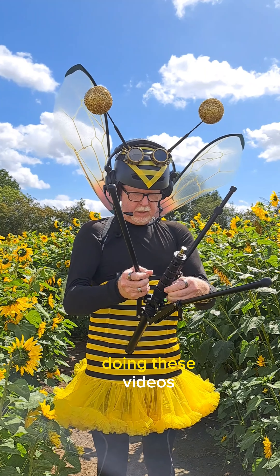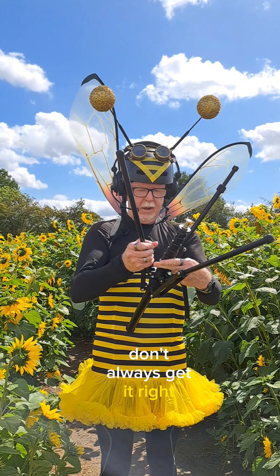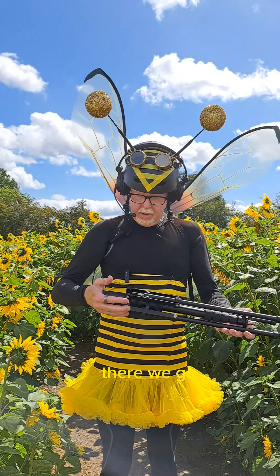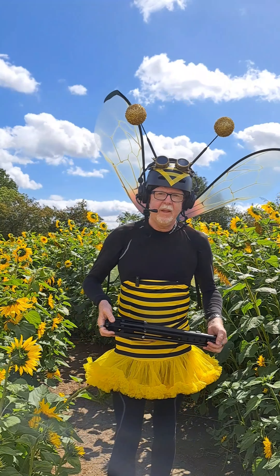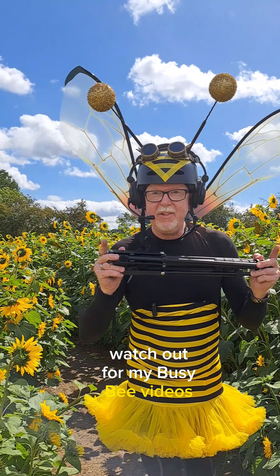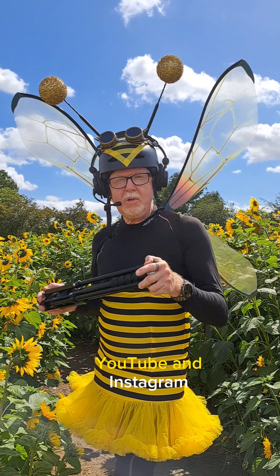That's what happens when you're doing these videos — you don't always get it right. Push that down, there we go, and that is the size of it. Great product. Thanks for watching, see you later guys. Watch out for my busy bee videos as well at crazy dude Paul on TikTok, YouTube, and Instagram.